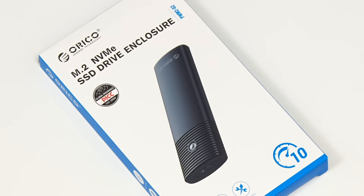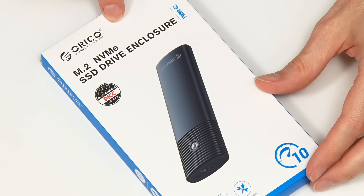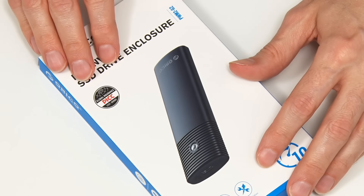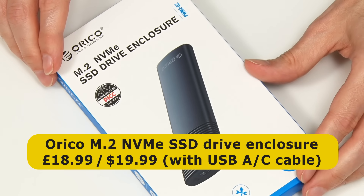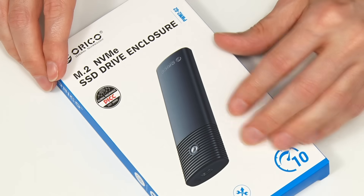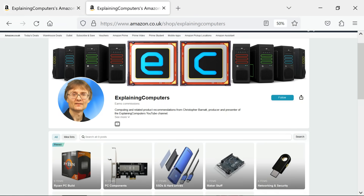Let's now move on to the more straightforward subject of M.2 USB external enclosures. I purchased this Orico, which takes a PCIe NVMe SSD. Having one around is going to make my life so much easier — I should have got one of these ages ago. This costs £18.99, or $19.99 in the United States, although the price does vary depending on what type of USB cable you want in the box. Note that I've listed everything shown in the video description and on my US and UK Amazon storefronts, from which I do earn a commission.